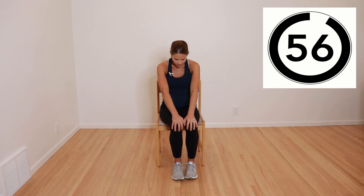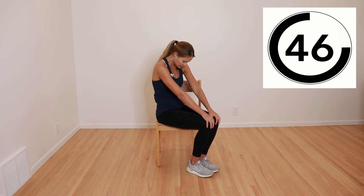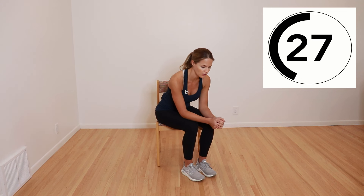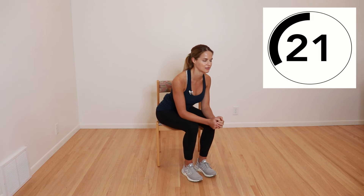Next, we're going to do cat and cow. We're going to round the back out, and then extend or arch into the back, going gently back and forth. Think about making a C shape with your spine, and then arching back into the other direction. If you want a different position, you can put your elbows on your thighs and do the same thing — arching back and extending.